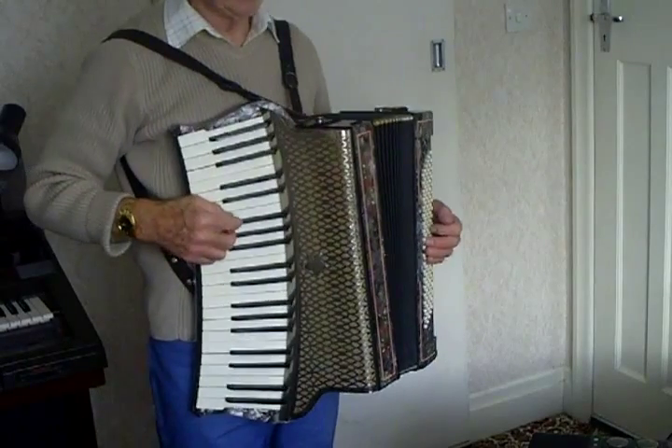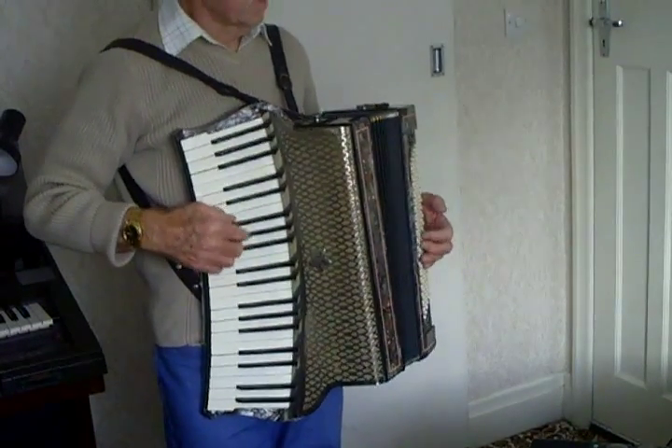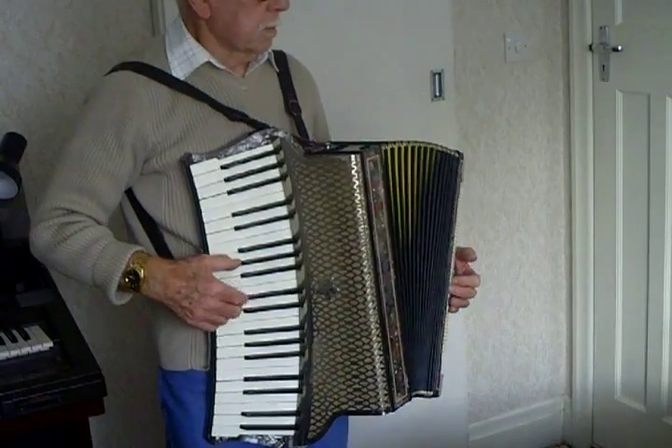Being an old accordion, I have to play an old tune. Mind you, how old are some who play old tunes! Stop laughing. Strike three.